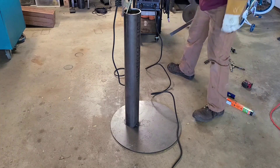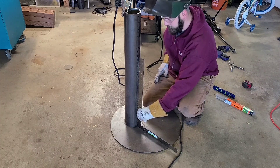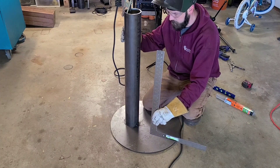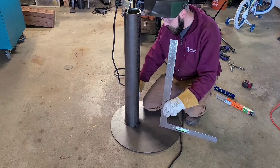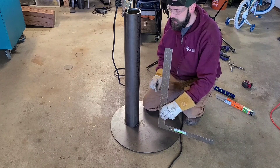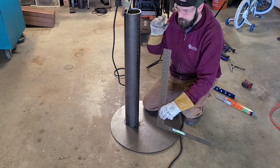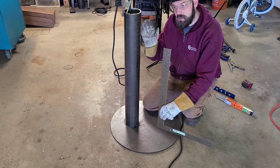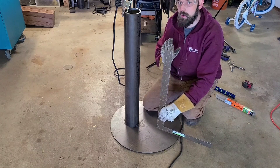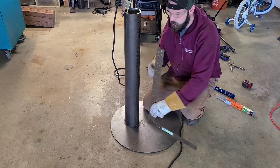Now that we have a tack, I take this square and hold it up to our part. I can see my part needs to go this way, just ever so slightly. So I'm going to go around the other side and push on that pipe just a little bit while I am tacking. What's going to happen is as that tack cools it's going to pull the tubing this way. So I'm going to keep my hand on it to keep it from pulling, and I'm also going to push it a little bit past to where it needs to go, so as that tack cools it should cool fairly square.